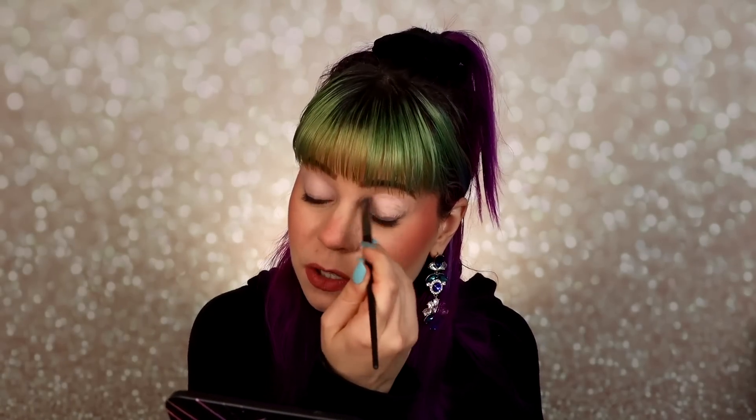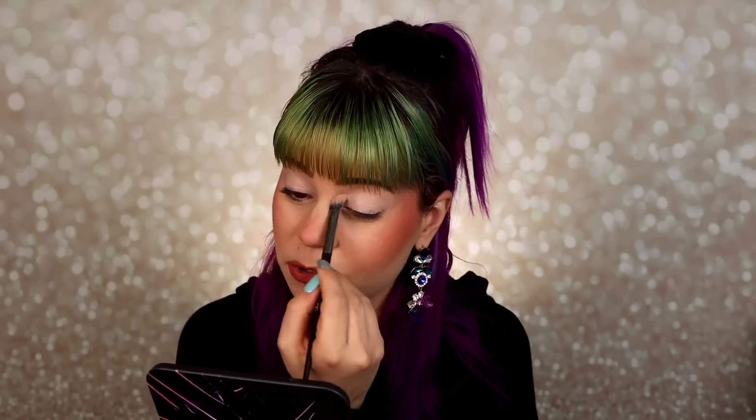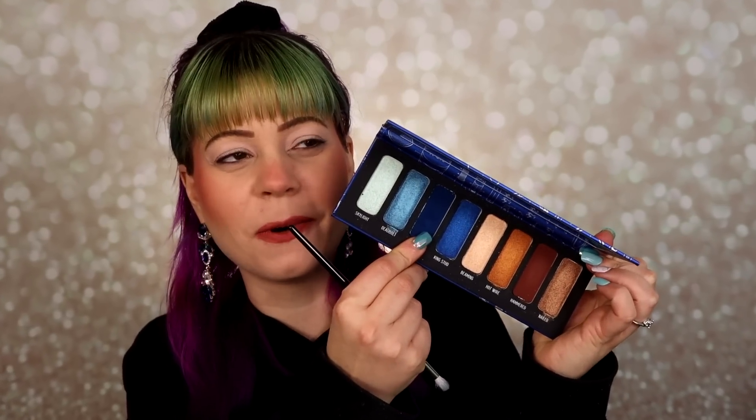If you're new to my channel, hi! I don't really mess with neutrals a lot, so I'm mainly going to focus on the blues because blues are my favorite colors to wear. I'm very excited about the blue shadows in this palette. I'll definitely do a two-looks-one-palette video later, but for today I just want to do something very blue — like a halo eye. I'm going to start with the one blue matte.